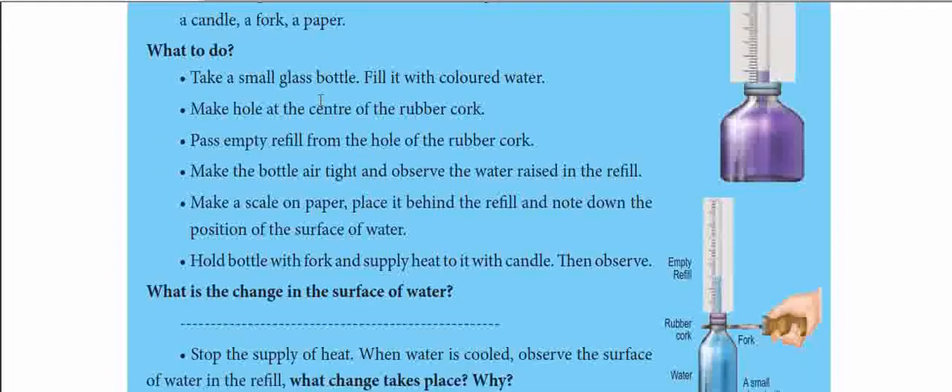Take a glass bottle and fill it with colored water. Seal it with a rubber cork. There is a hole in the cork — insert a refill through that hole into the bottle.